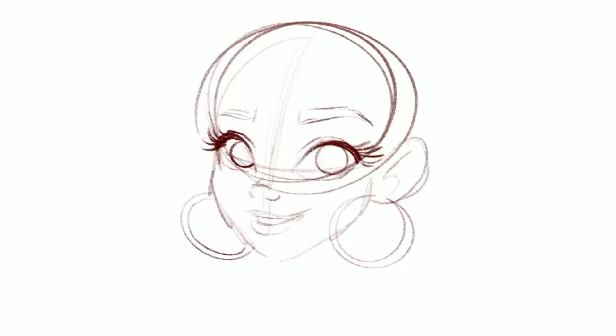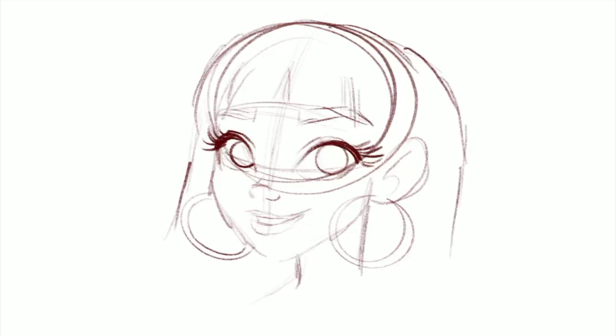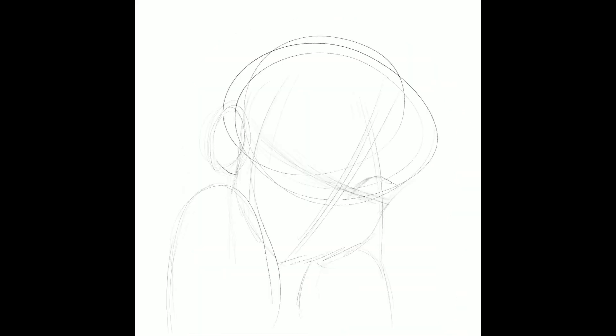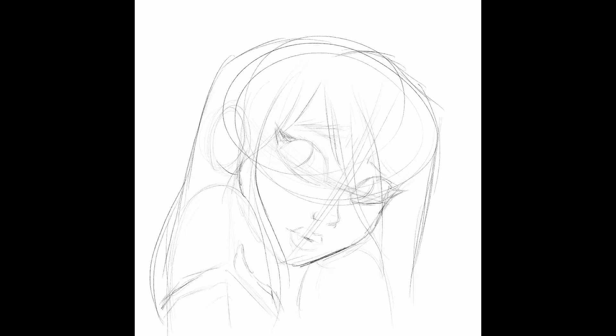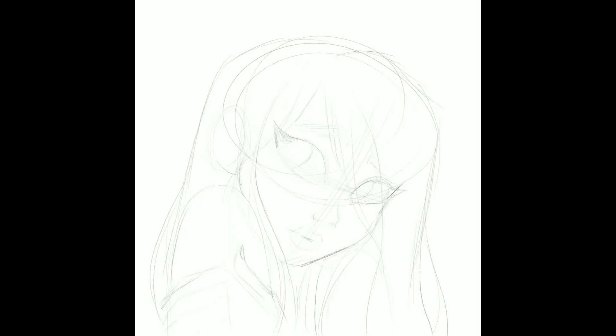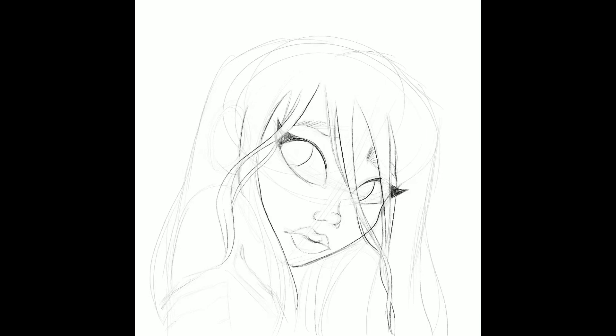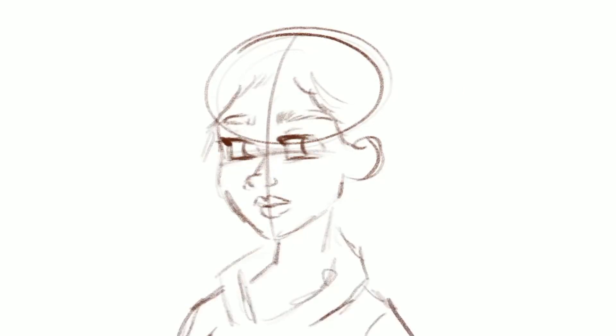I should let you guys know that I'm not an art teacher. I have been self-taught and I've been drawing since I was about four, so that's quite a while. But I did learn from reading a lot of how-to-draw books when I was little and also watching a variety of drawing tutorials on YouTube, and that's my goal — to help you like it helped me.